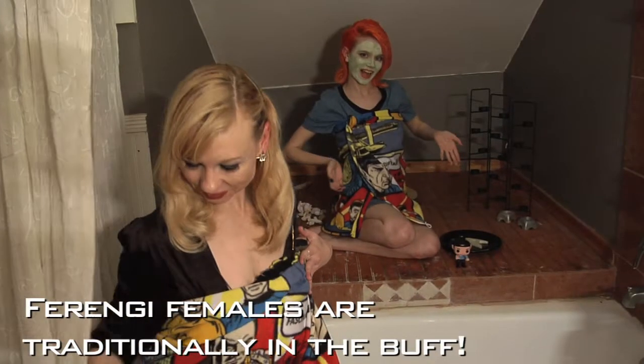Welcome to the seventh episode of Glue Guns and Phasers, where we'll be whipping up homemade lotion bars to soften even the scaliest of Gorn skin. We will also be making some Ferengi modesty shields. Now you might be asking yourself, what the hell is that? Let's focus on those lotion bars first.